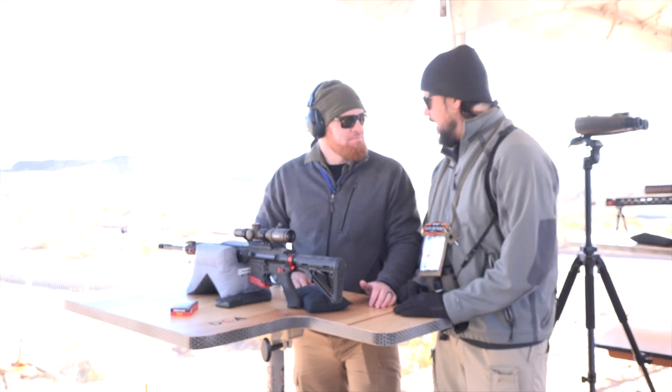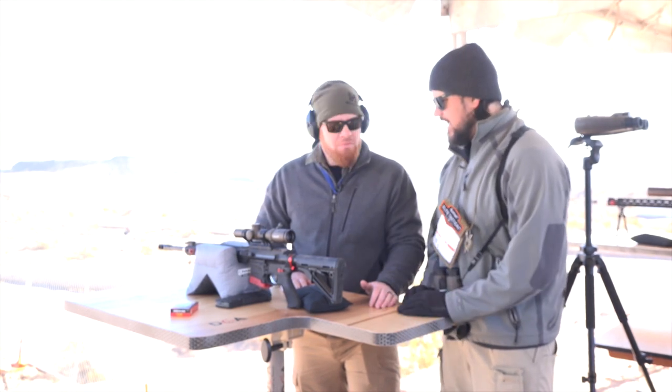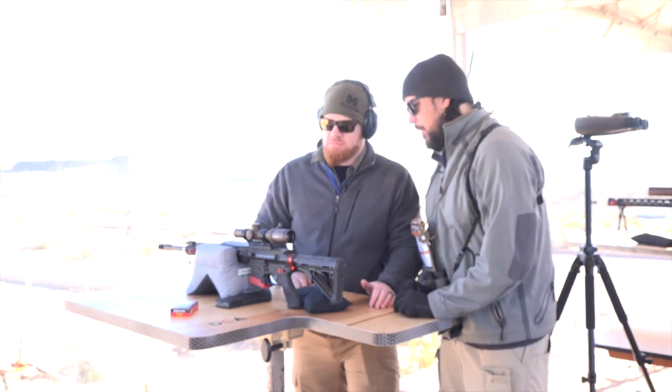It looks pretty tactical. This is one of our new SMRS 2 Pros out of our Elite Tactical line — really built for that high speed, low drag, great three gun option. That's a one-to-six and a two-to-six-and-a-half power.